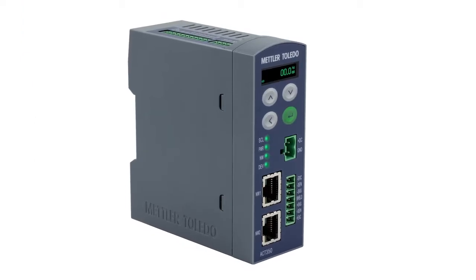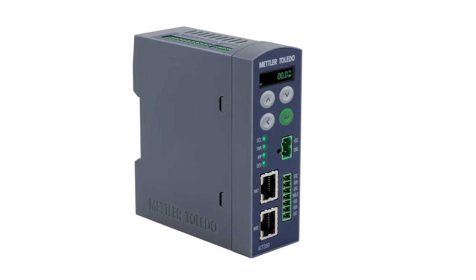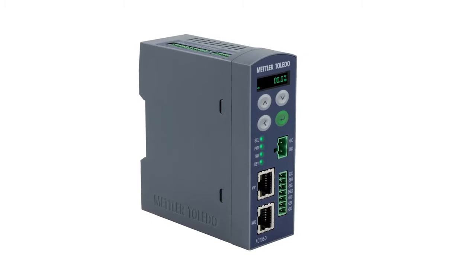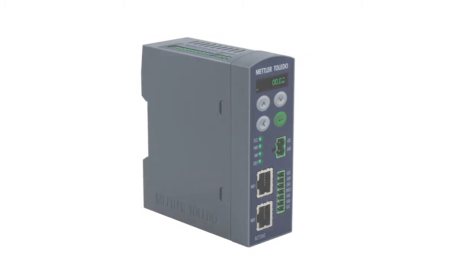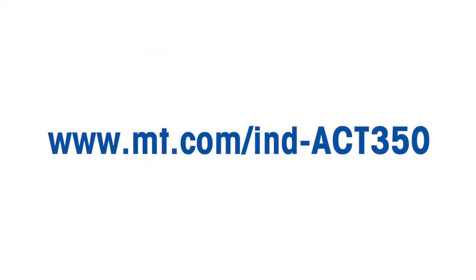The ACT350 weight transmitter is easy to connect to an Allen Bradley PLC system. The PLC files used in this demonstration can be downloaded from the Mettler Toledo homepage at www.mt.com/IND-ACT350. Just click on the documentation tab.